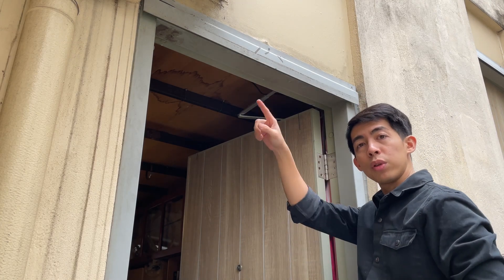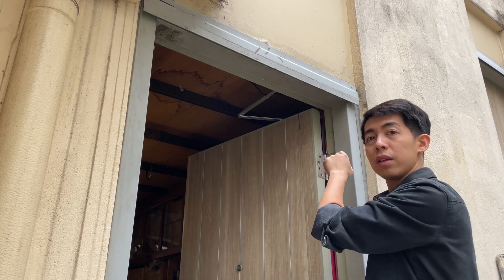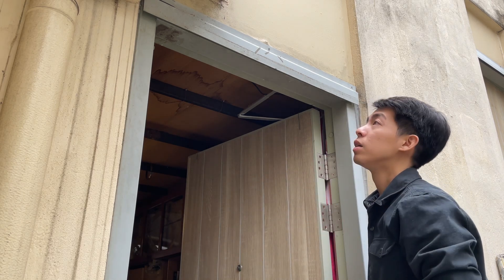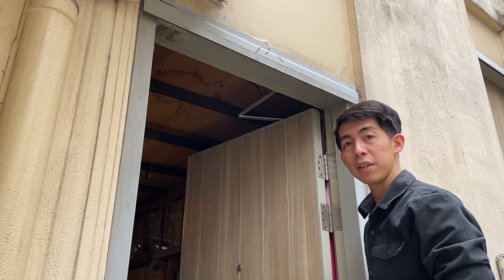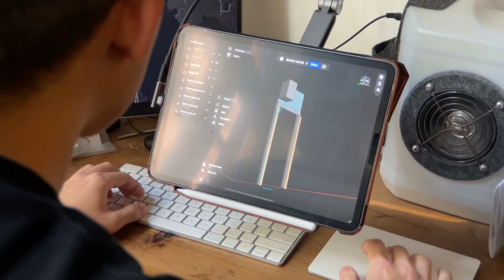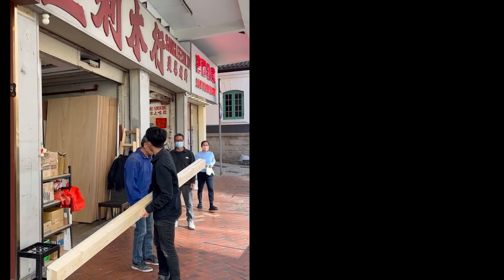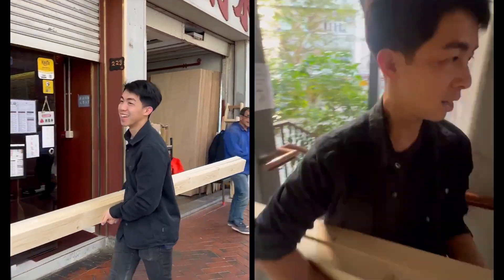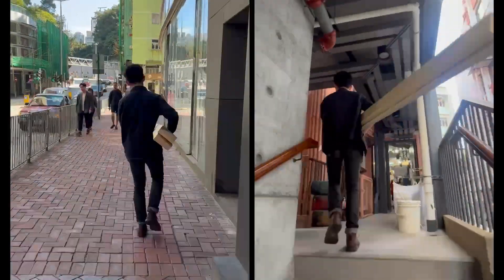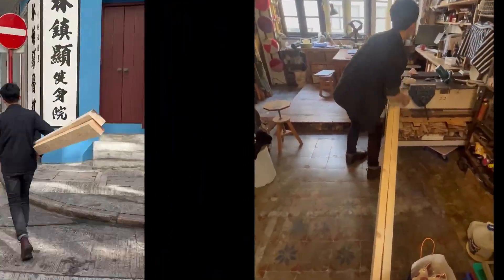First, we need to build a wood frame around the door without screwing anything to the wall, so the wood frame has to be very tightly fitted.